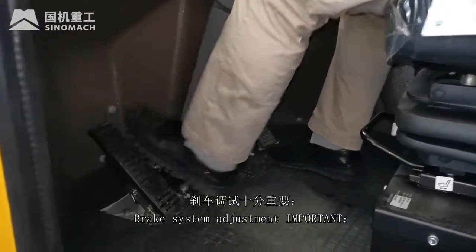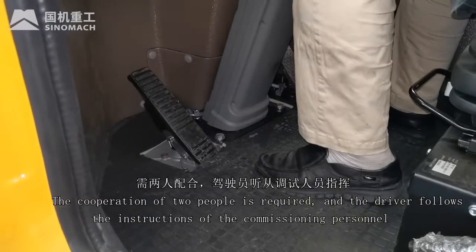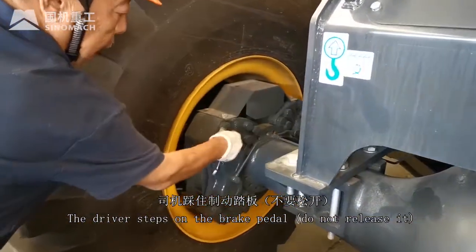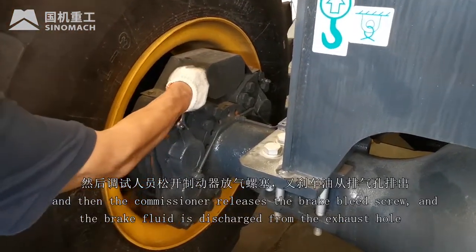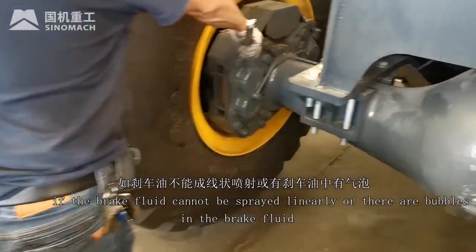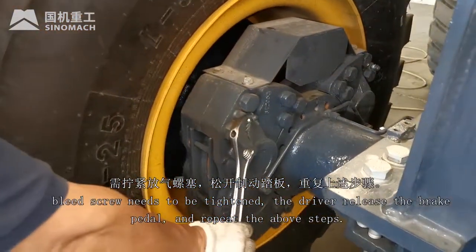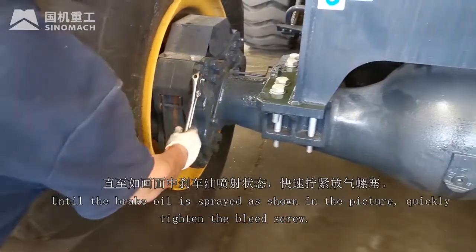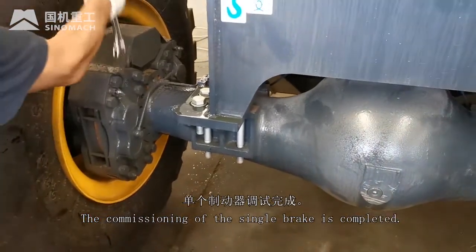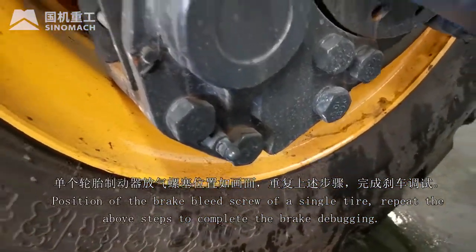Brake system adjustment — important. The cooperation of two people is required, and the driver follows the instructions of the commissioning personnel. The driver steps on the brake pedal several times to remove air from the brake line. The driver steps on the brake pedal and does not release it, then the commissioner releases the brake bleed screw as brake fluid is discharged from the exhaust hole. If the brake fluid cannot be sprayed linearly or there are bubbles in the brake fluid, the bleed screw needs to be tightened. The driver releases the brake pedal and repeats both steps until the brake fluid is sprayed cleanly as shown; quickly tighten the bleed screw. The commissioning of the single brake is completed. Note the position of the brake bleed screw for a single tire. Repeat the above steps to complete full brake debugging.